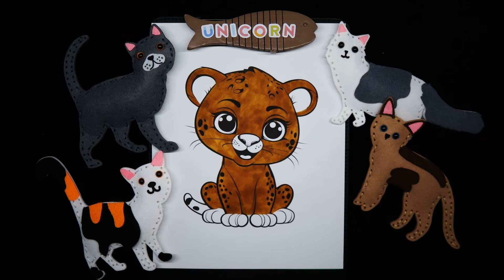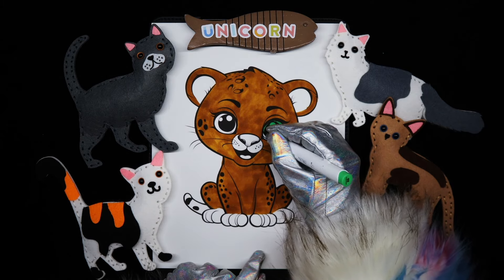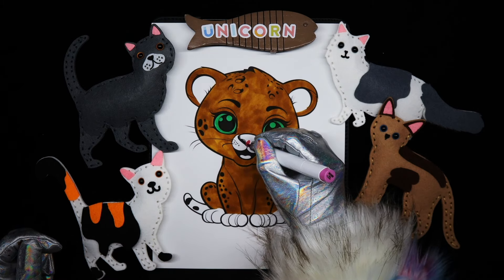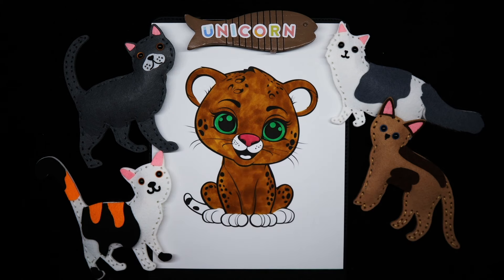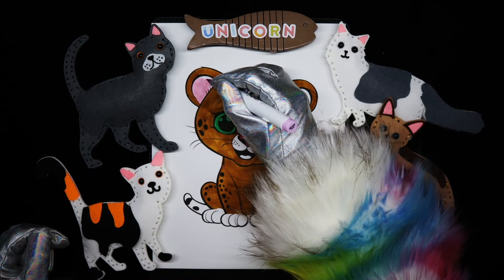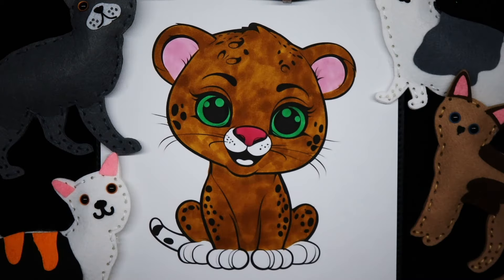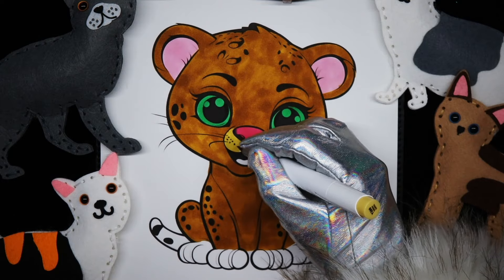I'm going to give her some green eyes, and a bright pink nose, a lighter pink for the ears, and a lighter orange yellow for her muzzle.